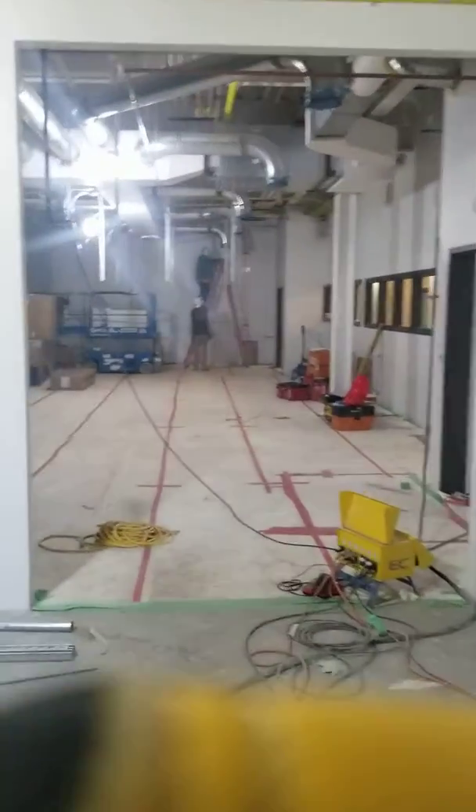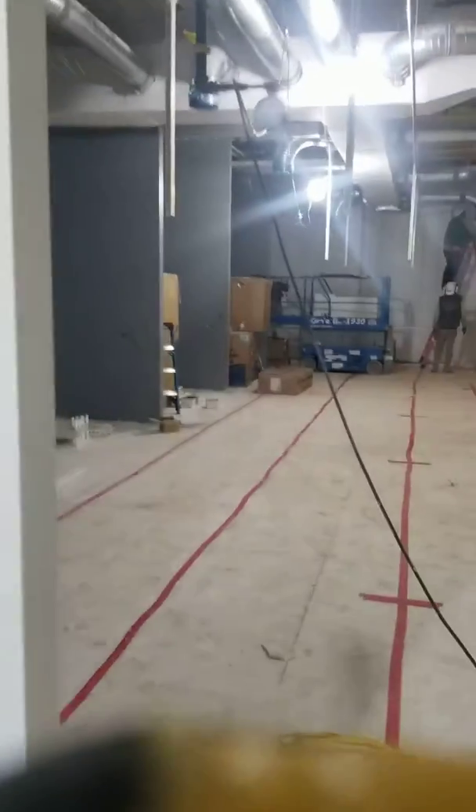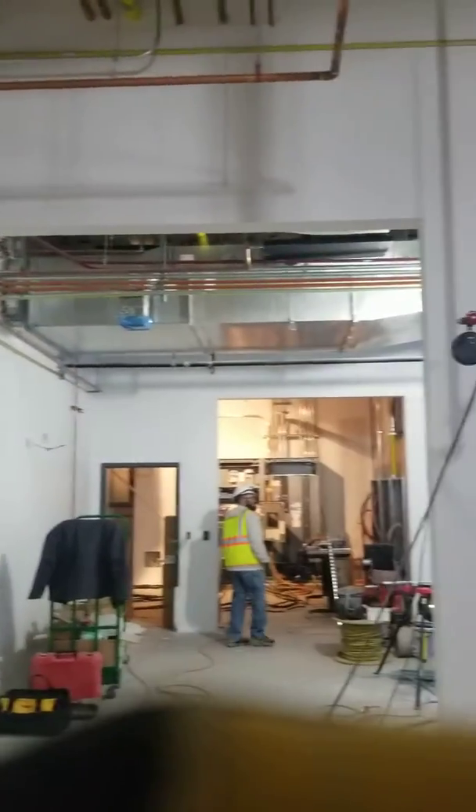On these two doors, I just wanted to confirm — this 8x10 is not the fire door, and I'm assuming that we're going to install it on this side flush, as we have clearance here.